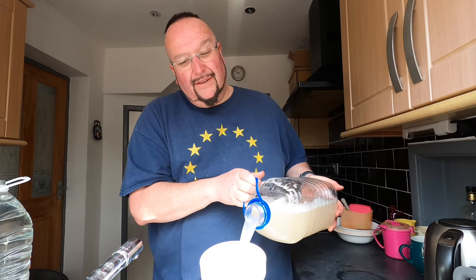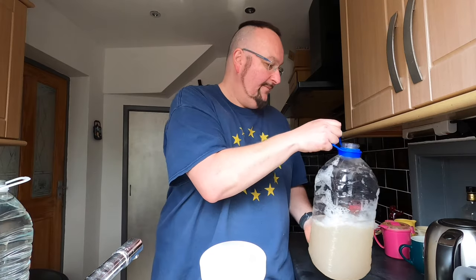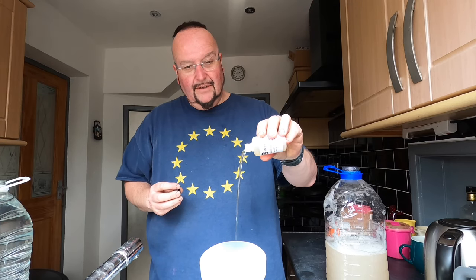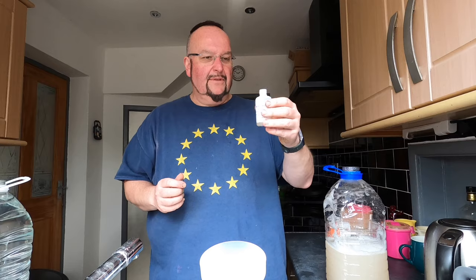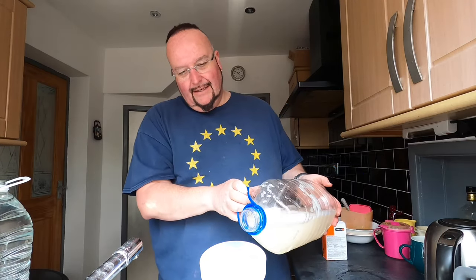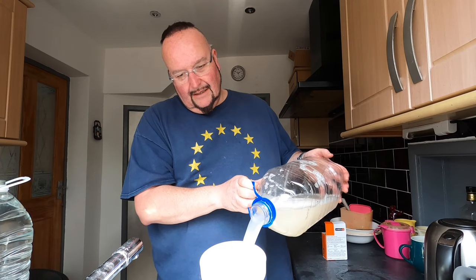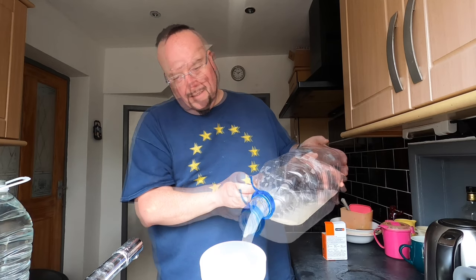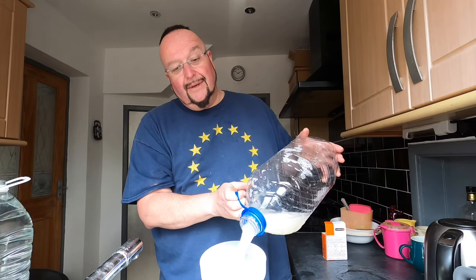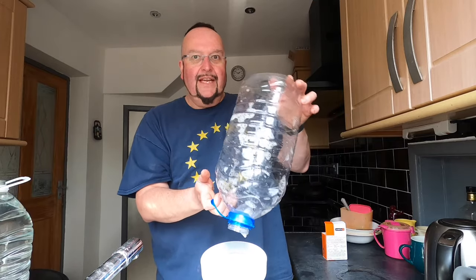I'm quite confident that this should clear, although you can never be sure. So Finings B — again I'm going to add the same as Finings A, about a teaspoon — and then I'm going to add the wine back in. The force of it all going through the funnel means it will mix just fine with the finings.